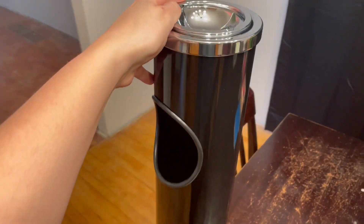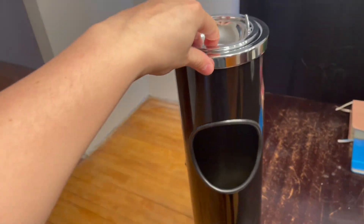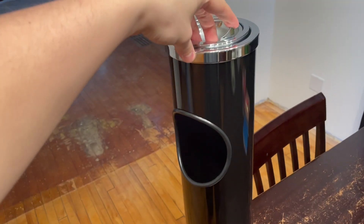Hey guys, Matt here and in this video I'm going to be reviewing this standing trash can slash ashtray. Full disclosure, I did receive this product for free in order to do this video.